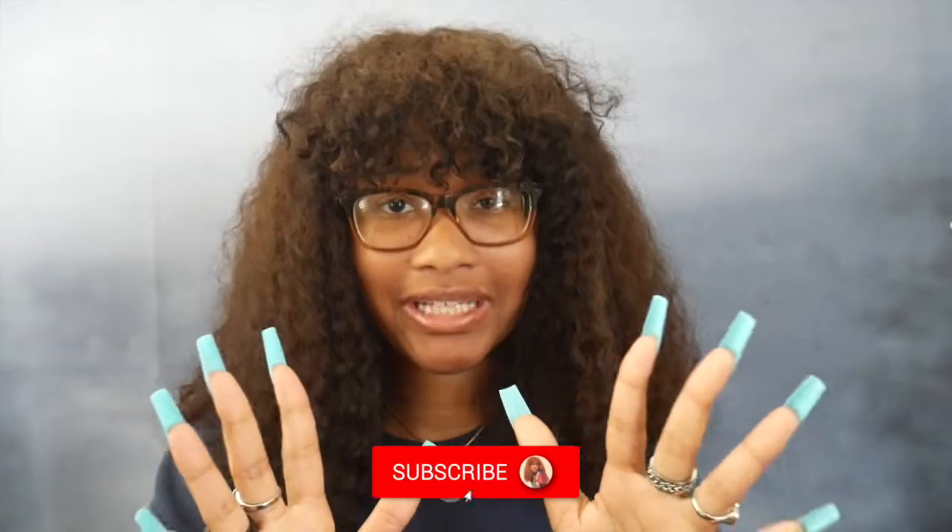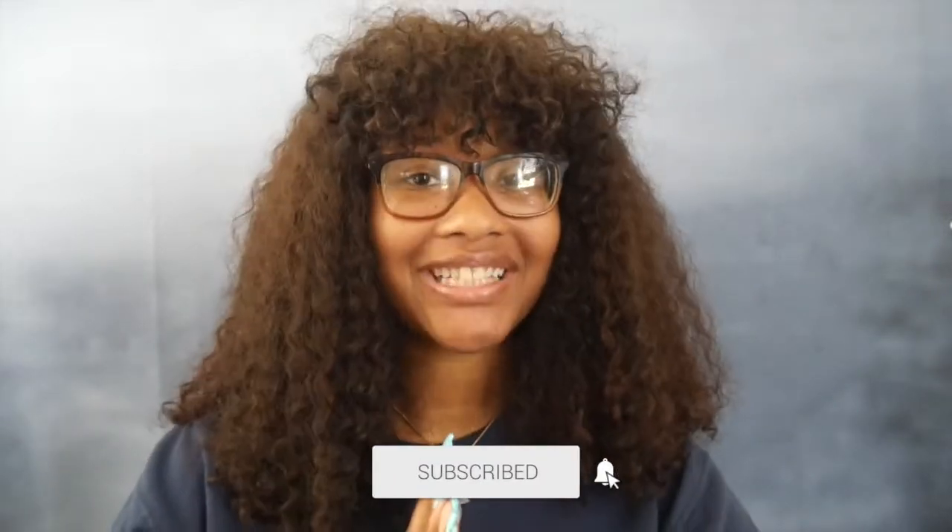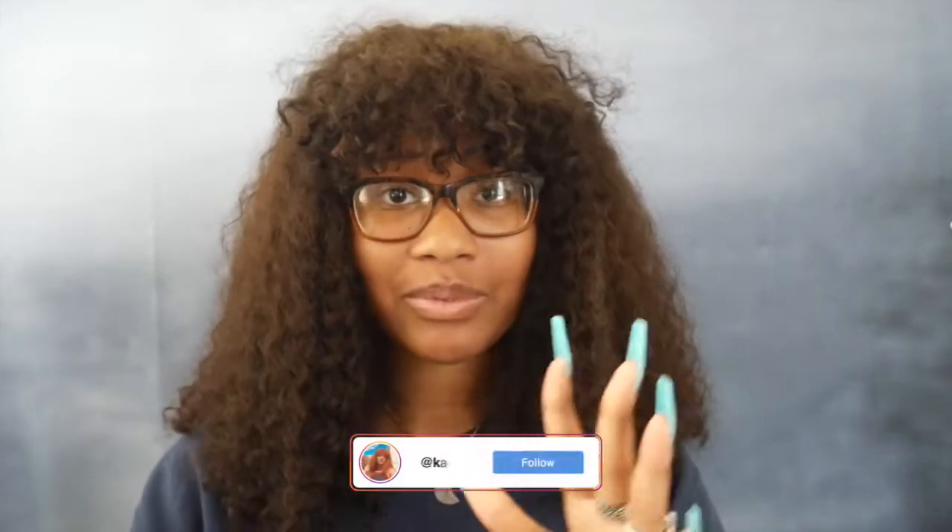Hey guys, welcome back to my channel. I am Kahila, or K, and today is a yarn haul unboxing video. I'm so excited — I've been expecting these packages for so long and they're here. I'm going to be unboxing two different brands, two different types of yarn.